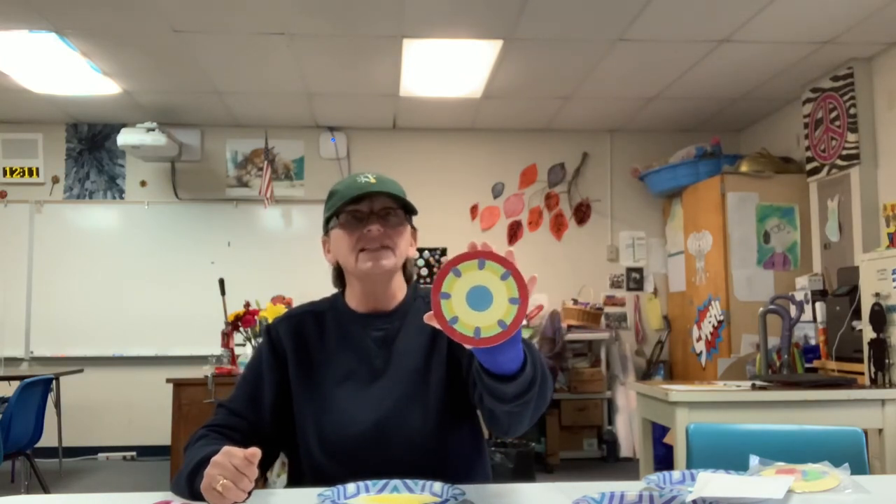If they turn out nice, they could be beautiful ornaments. You could laminate them or hang them on a tree — you could do most anything with them after you're done. Overall, I'm going to give this project a C grade. It's just tedious.